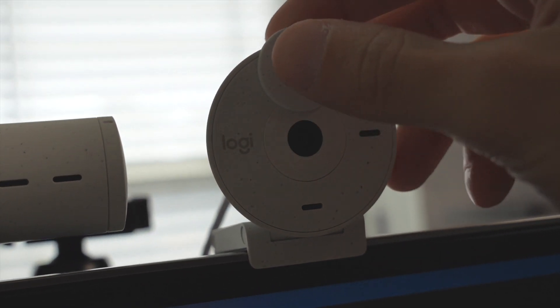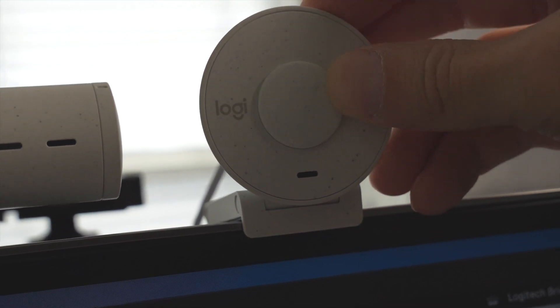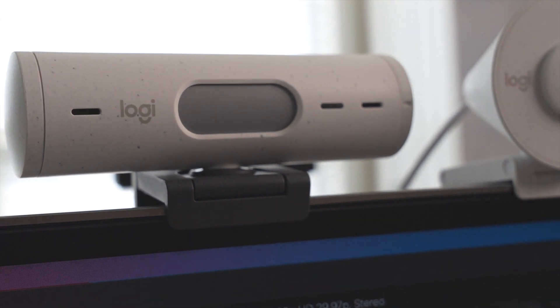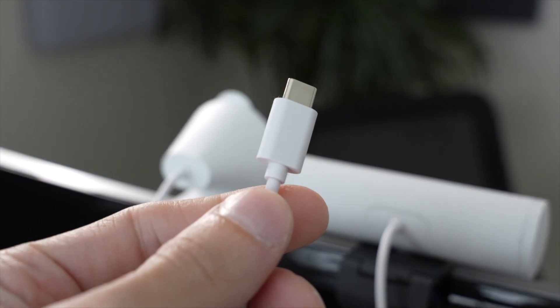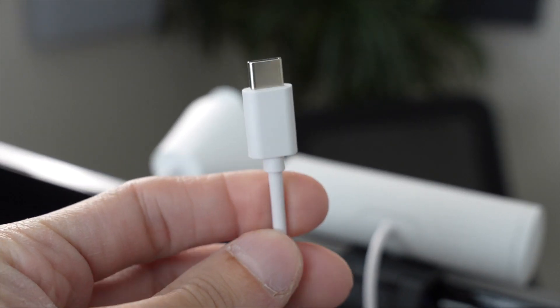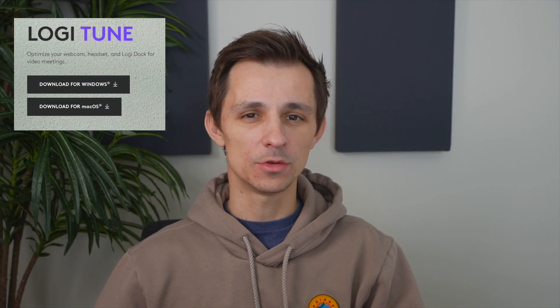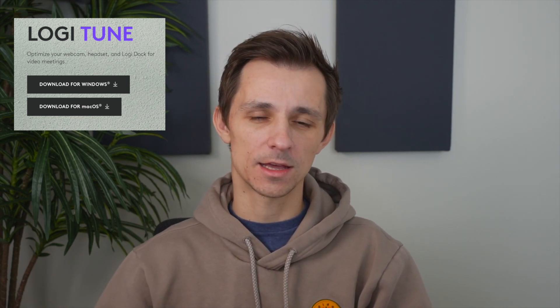Both cameras are going to have privacy shutters, so you can have full privacy. They're also both going to connect via USB-C — there's not going to be a USB-A option, so be mindful of that and the connection ports available on your computer. Regarding the software for both webcams, they're going to use the Logi Tune software, which can be downloaded from their website, and it's compatible on Windows, Mac, Linux — the whole shebang.